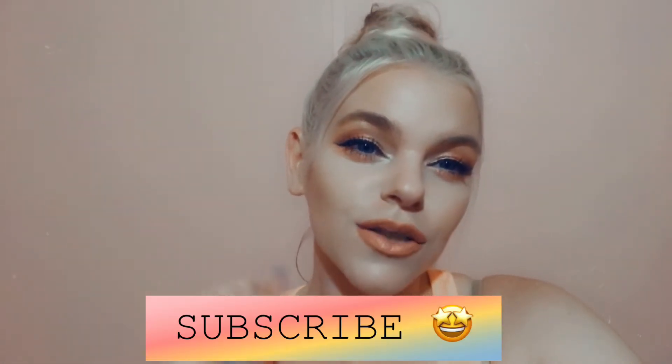Hey guys, welcome back to my channel! We are going to be doing this summer peachy vibes look. If you are new to my channel, welcome — I'm Stephanie. I do all things beautiful: hair, nails, makeup, get ready with me, get unready with me, shop with me, all that good stuff. If you'd like more of that content, make sure to hit that subscribe button. I upload three brand new videos every week.